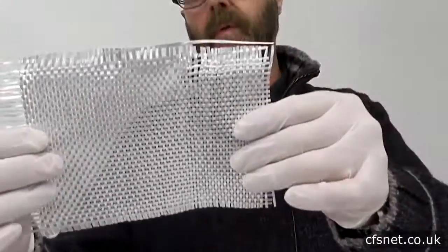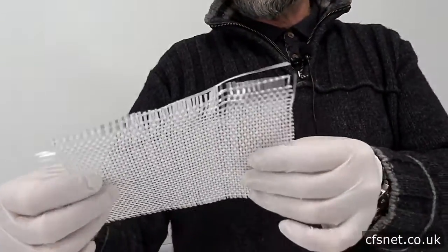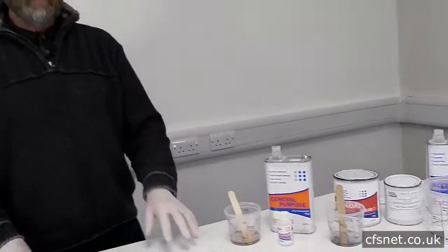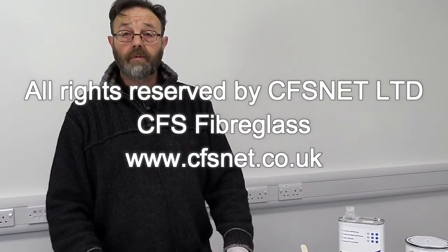We also have what we call a woven roving — that's a cloth-type material, still glass but a cloth — and that's another type of material that we might use. Well, that's basically it. Please join us again in the future.